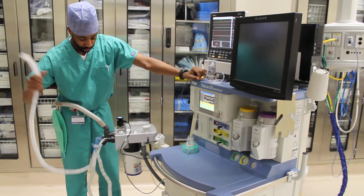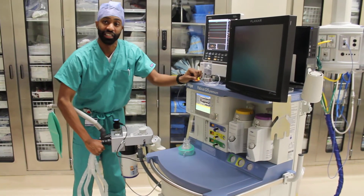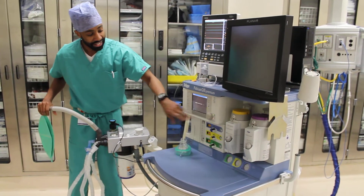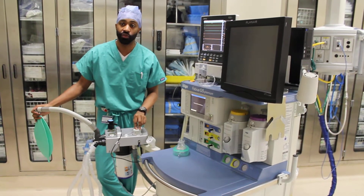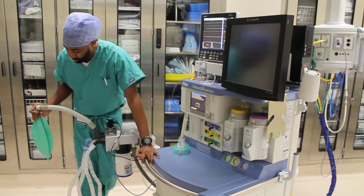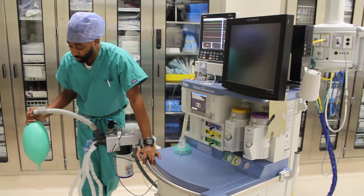Once that flow sensor has been calibrated you reattach, and now we're ready to check our leak and compliance test. In order to do that we turn our APL valve between 40 and 50 centimeters of water, and then we use our O2 flush button to inflate this between 15 and 30 centimeters of water.